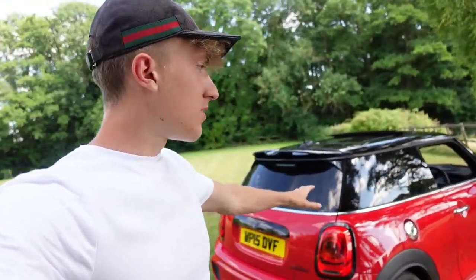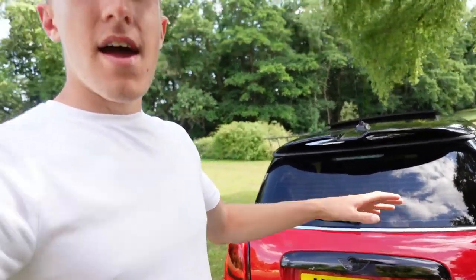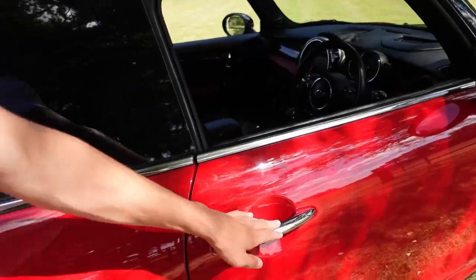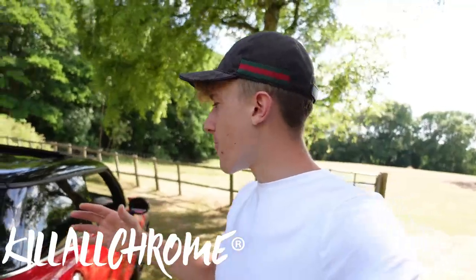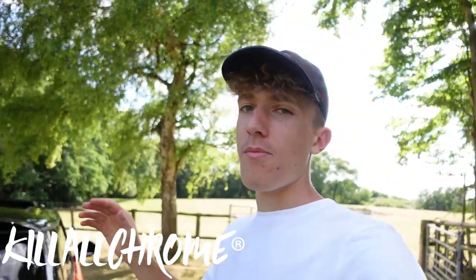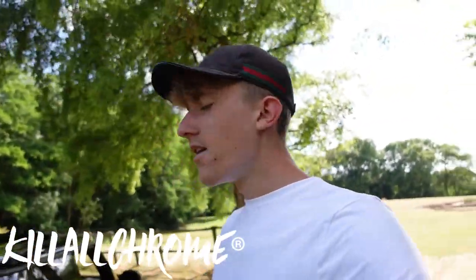Welcome back to a brand new video. Today we're doing more mods to the JCW. The last mods were de-chroming around the back end, and today we're moving around the side of the car. We're going to be de-chroming the fuel cap, the door handles, and the belt line right around the whole car. This video is possible because the guys over at KiloChrome sent me out the fuel cap and door handles. Go check them out, all their links are down in the description. They do everything for a Mini, basically whatever you want.